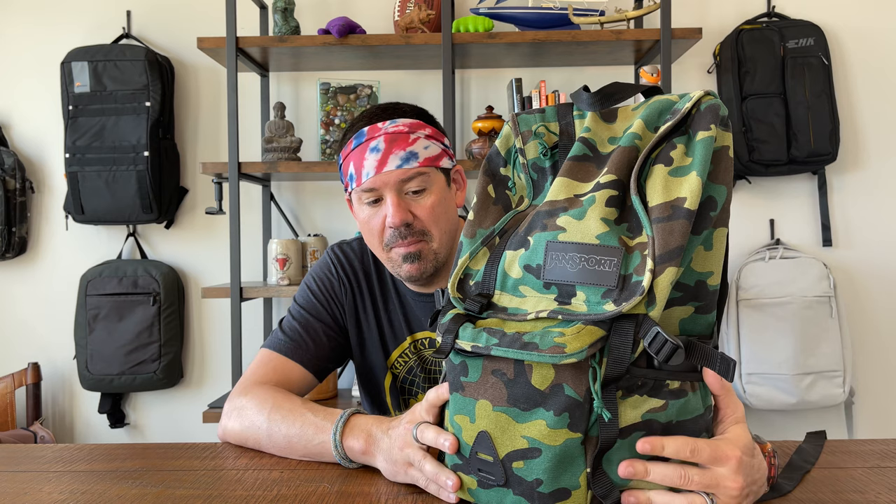I know what you're saying — Jansport? Really? The backpack I had in middle school? The answer is yeah. There is something incredibly empowering about grabbing a bag that, if it gets ripped, destroyed, or all beat up on your adventure, who gives a crap — you'll just buy another one for 40 bucks. I've had two of these: one in a really unique olive and brown colorway, and this one in multicam. But it's Jansport, so it comes in every color in the universe.